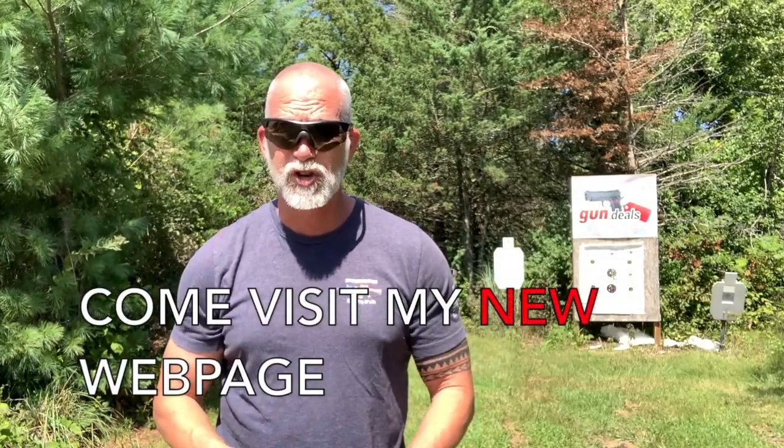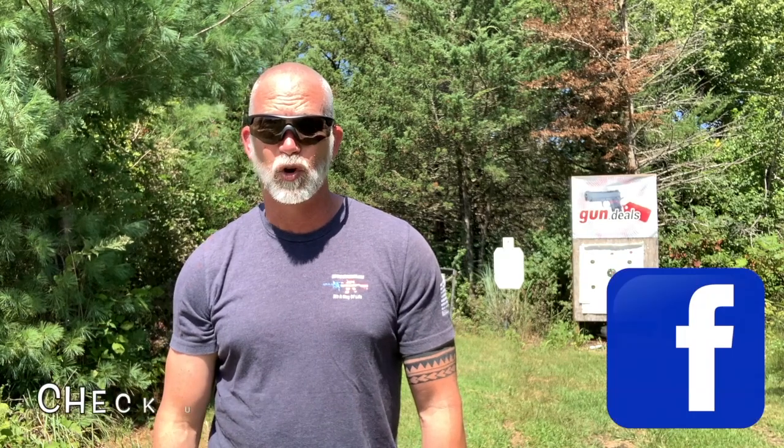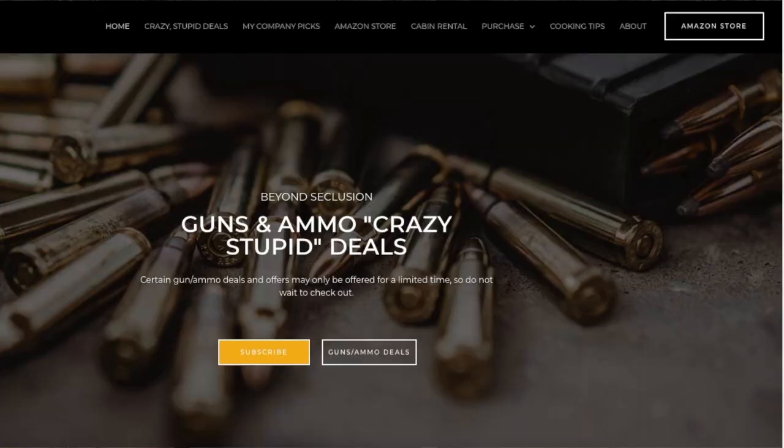If you're enjoying this review, hit that subscribe button — that does as much as anything. I just got a new webpage, home of the crazy stupid deals — you can now subscribe to be notified immediately when I find them. If you ever shop on Amazon, simply go through my links in the description. Anything you purchase helps support the channel and costs you nothing. Check out my company picks and my highly rated online courses with a 30-day money-back guarantee.